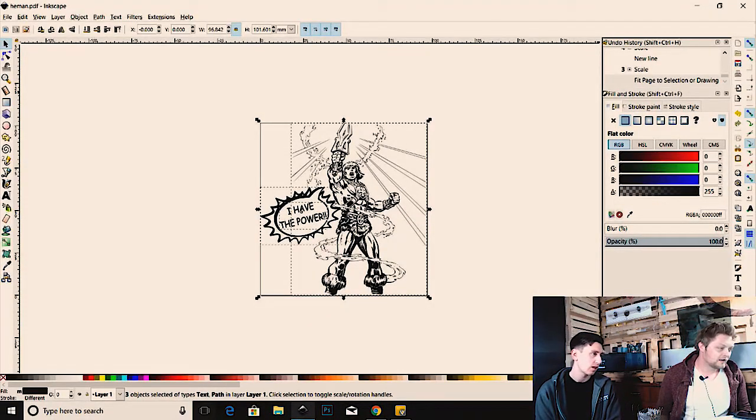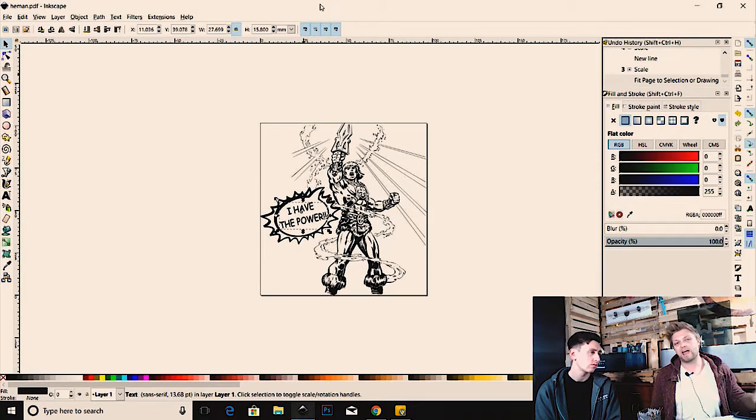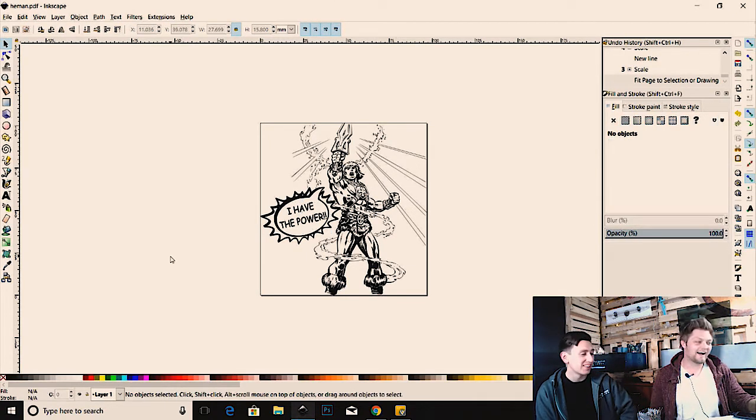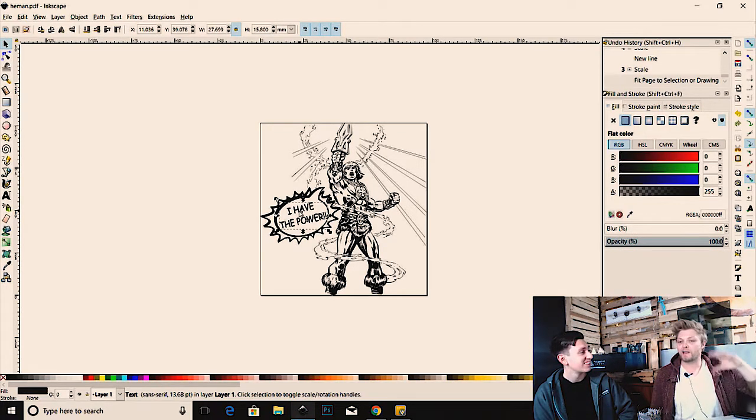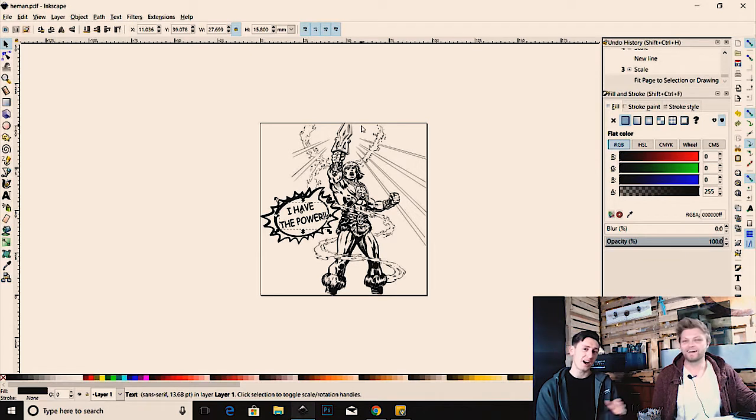I simply grabbed the He-Man image off Google and auto-traced it, and grabbed another image the same way — so two auto-traced images. Then I just put my own text in there, and it had to be Comic Sans of course. Graphic designers all across the world are rolling right now. My dad actually had a legit business and picked Comic Sans for everything — the text, all of it. What do you guys think about Comic Sans?